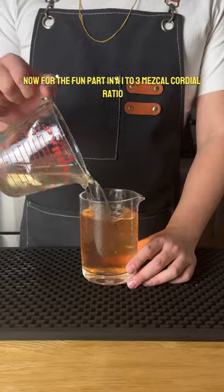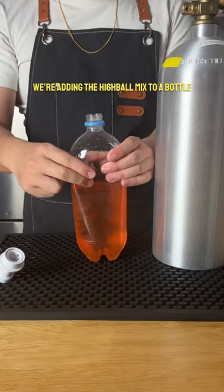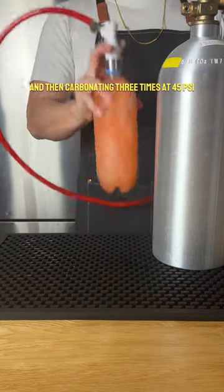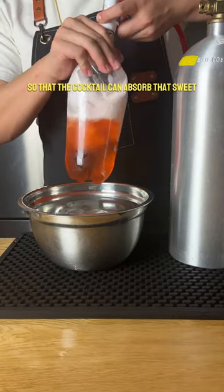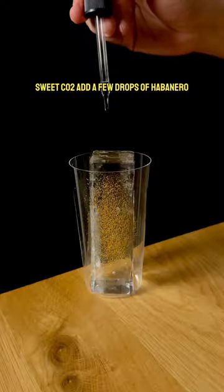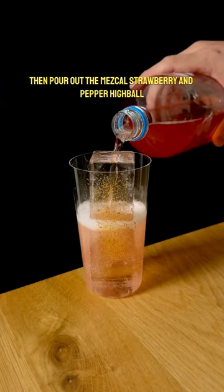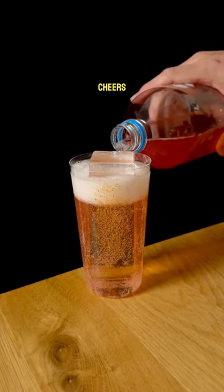Now for the fun part. In a 1 to 3 mezcal cordial ratio, we're adding the highball mix to a bottle and then carbonating three times at 45 psi, shaking vigorously in between rounds so that the cocktail can absorb that sweet sweet CO2. Add a few drops of habanero tincture to the highball glass, then pour out the mezcal strawberry and pepper highball. Cheers!